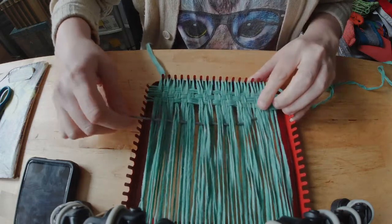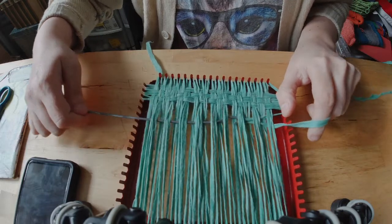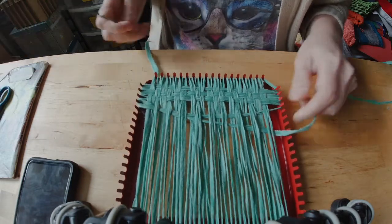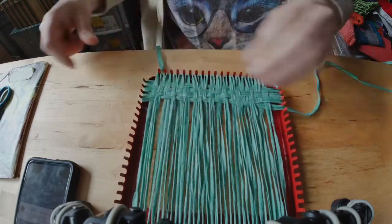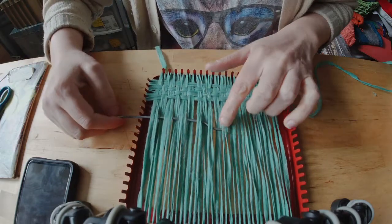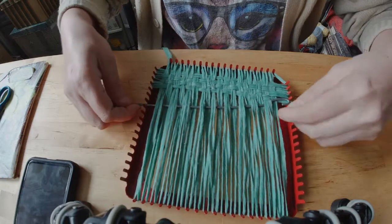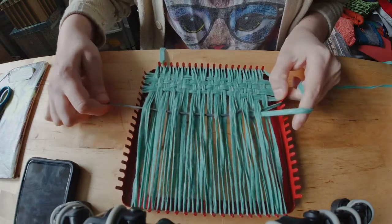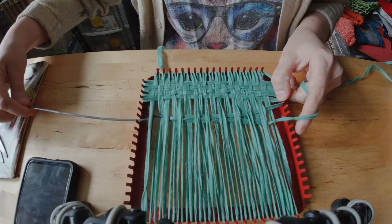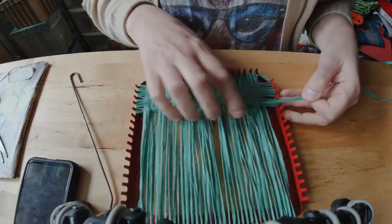I could focus on keeping it super flat and ribbony. Which brings up the point — you can also do this with ribbon. It doesn't have to be yarn; you can do this with fabric strips, anything somewhat yarn-like. So here you can see I'm going over two threads, under two threads, over two, under two — and this is where you can mix it up and do some different varieties.